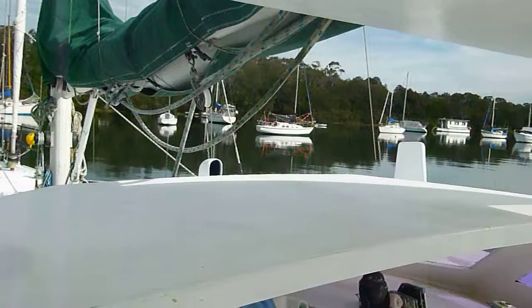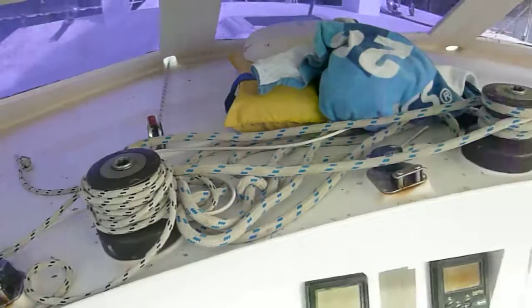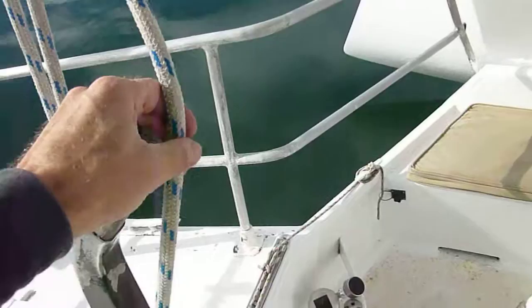Here we are on Shiponda from the cockpit. We've got depth and log, main sheet, winch, head sail furler winch, compass, companionway, cockpit light, shore power, outdoor speakers, and the throttle control.